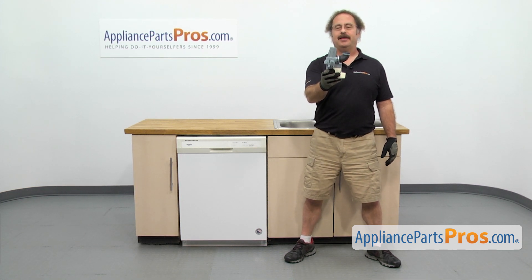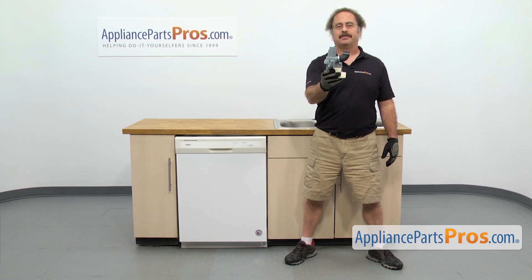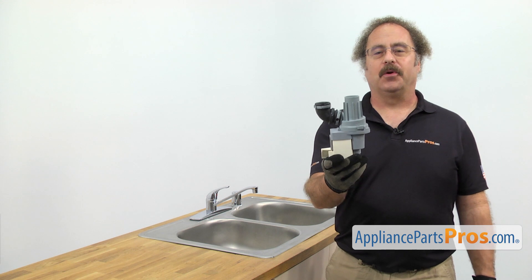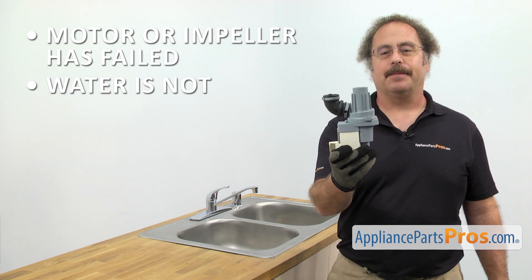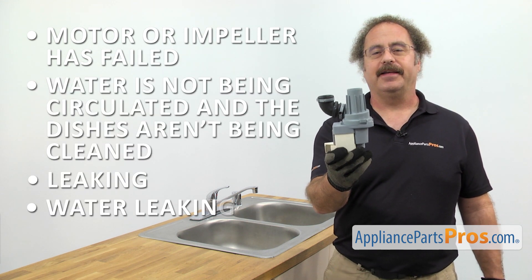If you already have one of these, great. If not, you can click on the link below or get it at AppliancePartsPros.com. When you open up the package, you're going to get the new circulation pump and motor. The circulation pump and motor circulates the water through the dishwasher. You should be changing it out if the motor or the impeller has failed and the water is not being circulated, the dishes aren't being cleaned, or it's leaking and you're getting water on the floor.